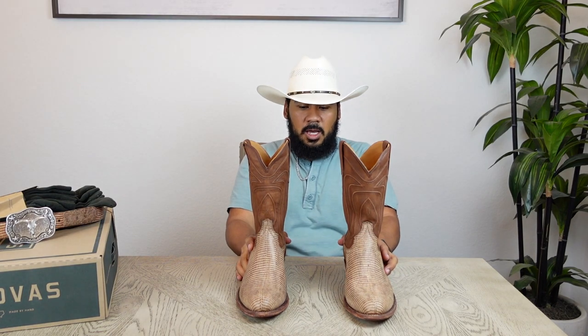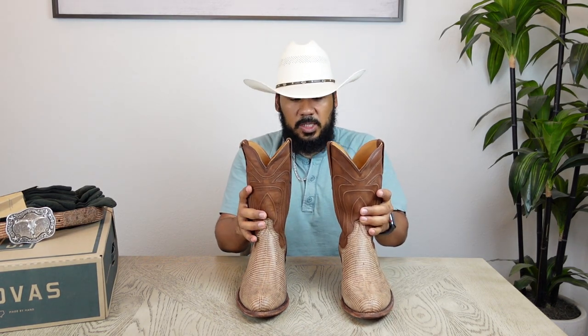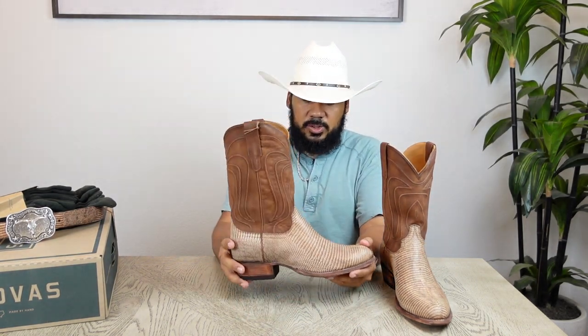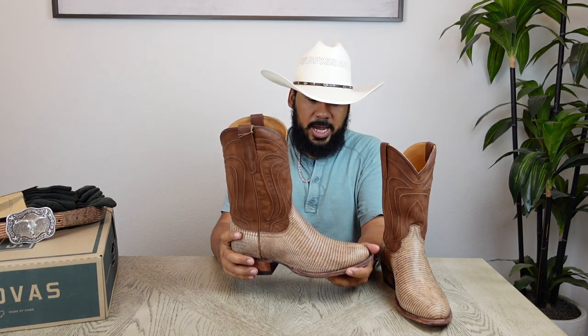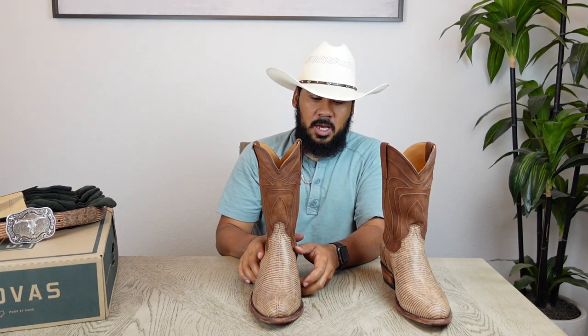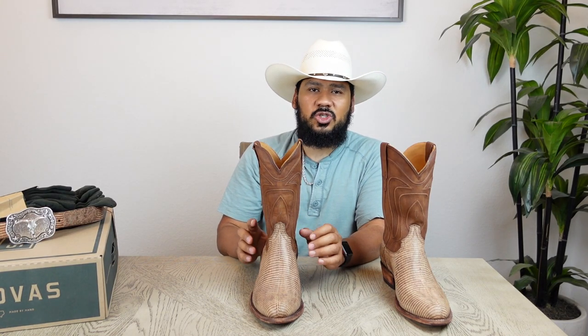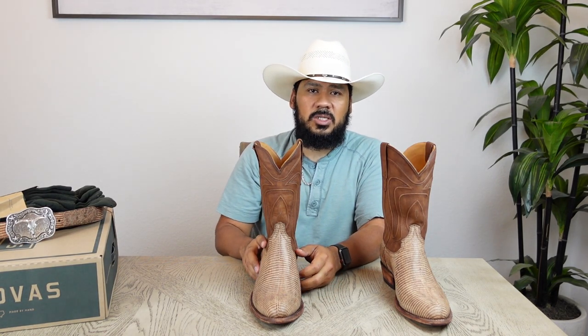Without even trying these on, I can honestly tell you that these boots don't really require any break-in period. That's kind of why I've stuck with Tecovas — most of my boots are Tecovas because ever since I started buying them I could just throw them on and my feet would not hurt at all. Most of these boots fit about the exact same way for me, so I don't ever have to size down or change sizes, which is really cool because these are handmade boots.